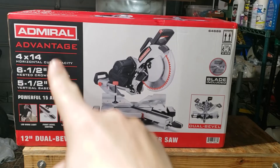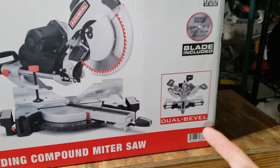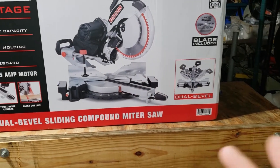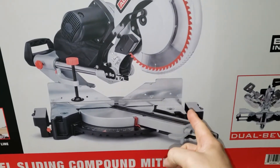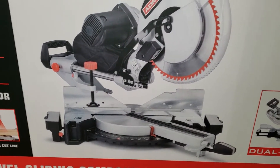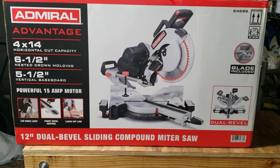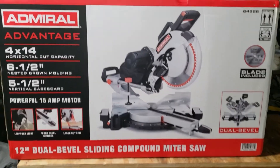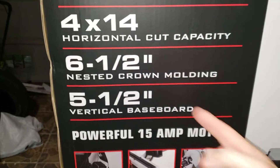This is the 12-inch Admiral Advantage. The biggest reason I wanted this one is because it has the dual bevel — you can do miter cuts either way, left or right, so you don't have to flip your wood around, which I really love. It also has these little gates that are a lot taller than the Chicago Electric one. This one is pretty much on the same frame as the Chicago Electric as well as the Hercules version, and the Hercules version is like $140 more expensive with only a few upgrades.